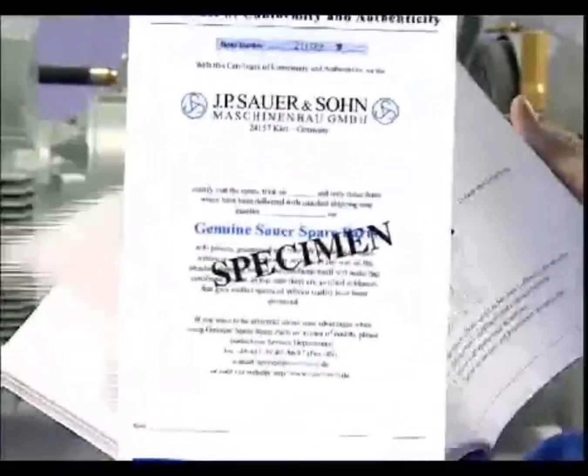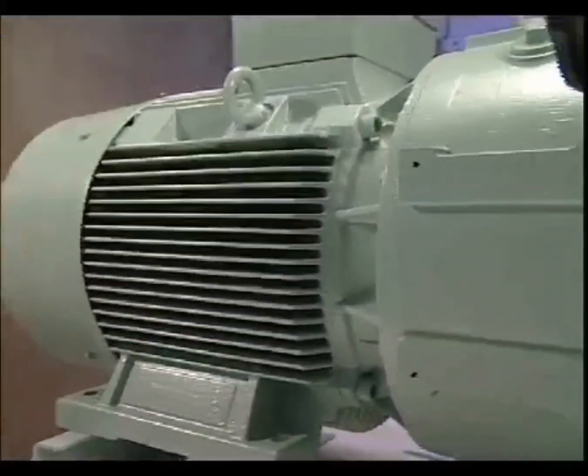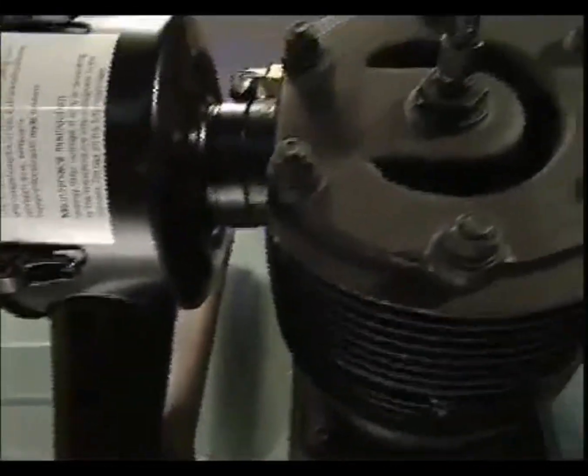Please be aware that the use of an alternative source for parts may cause compressor damage, personal injury, and void warranty. All Zauer and Zorn original parts are supplied with a Zauer Certificate of Conformity.